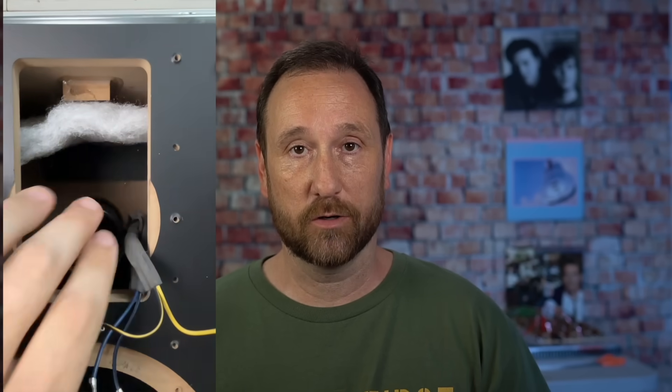It does look like they've added some additional bracing, which you can see here that I'm pointing to in this video, namely in the corners but also on the side. They additionally braced some more on the front baffle. From what I can see in pictures online, it does look like they did do legitimate additional bracing in this new model.